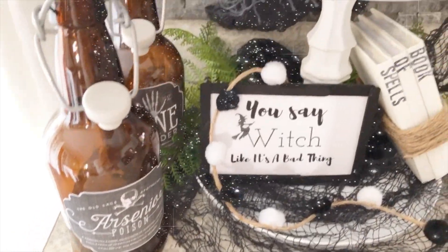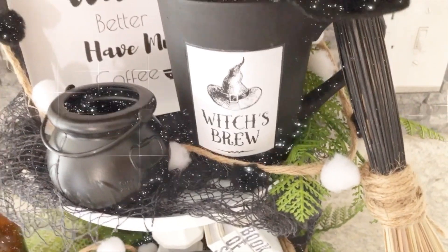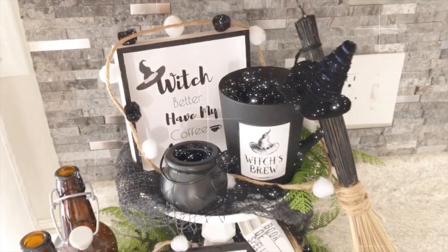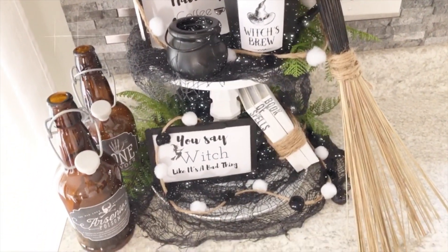Hello everyone! Today I'm showing you 7 Dollar Tree Halloween DIYs. This only cost me around $10. I thought it would be so cute to use a witch theme for my Halloween decor this year. Please continue to watch to see how I put this all together.